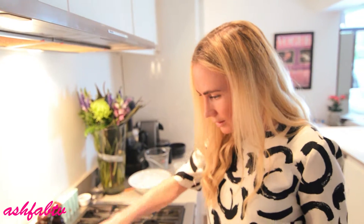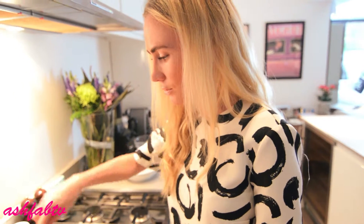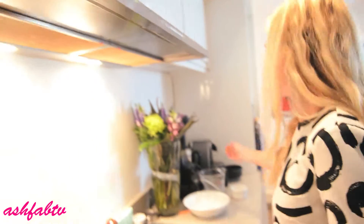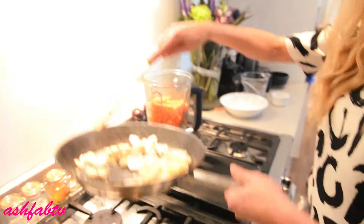That is pretty much done. You just need to cook it for a few minutes, just to get it a little bit crispy and flavoured. Then you're going to add it to your food processor — I use the Vitamix.